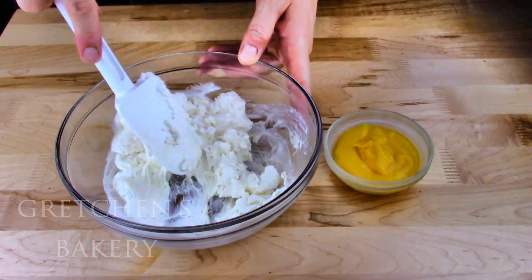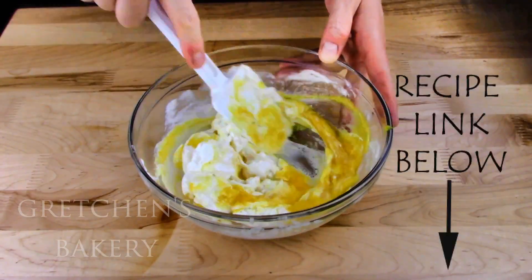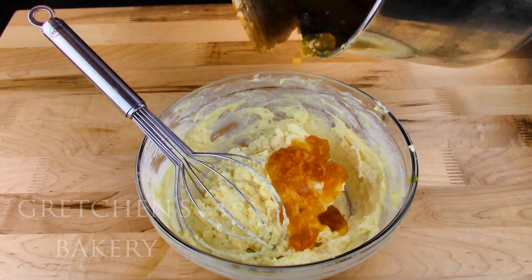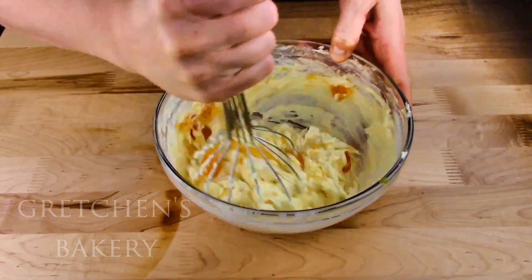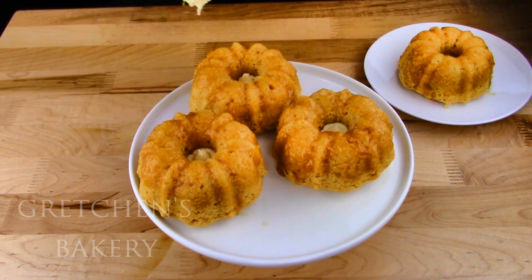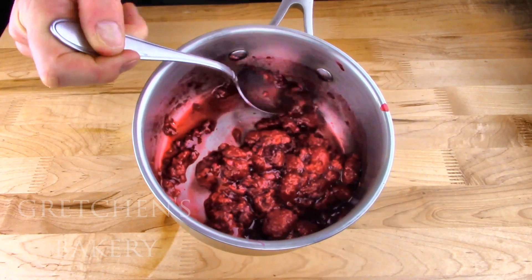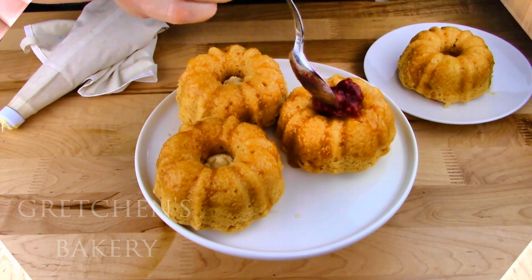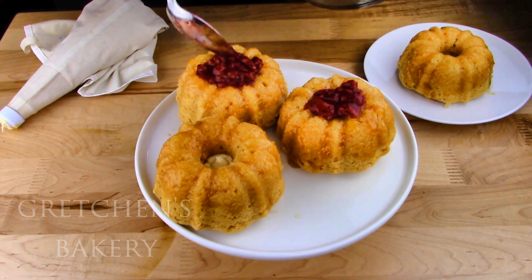Now for the buttercream, I saved aside some of that peach puree from earlier. I'm adding just a bit of that puree to my buttercream and then the remaining peach preserves — just be sure it's all cooled or you will have peach butter soup. I am piping a bit of the buttercream into the holes of my mini bundt cakes to plug them, because now I'm going to fill the centers with a quick raspberry compote. If I didn't plug the hole with the buttercream, the raspberry puree falls out the bottom as soon as you pick them up.